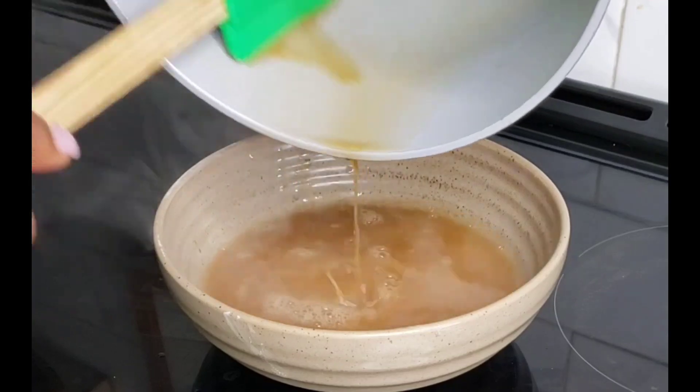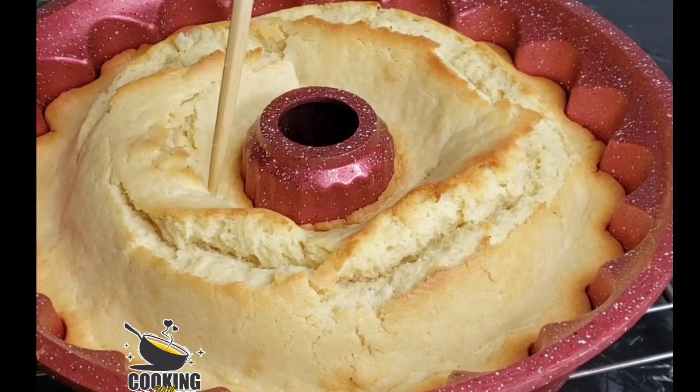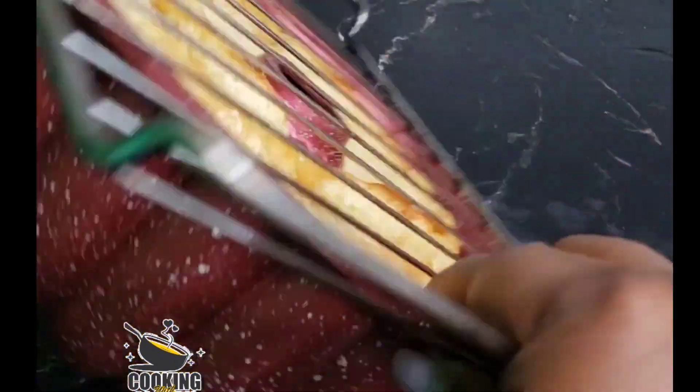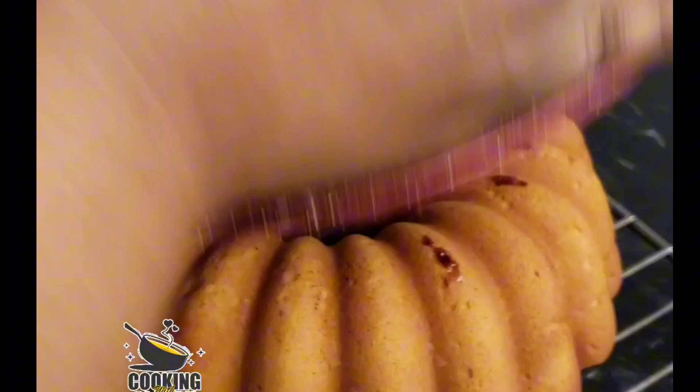See how that has thickened? It thickens because of the sugar. Transfer to a different pan and let it cool — the more it cools, the thicker it becomes because of the butter. This next step is optional: just poke some holes in the cake, then transfer some rum sauce over it.